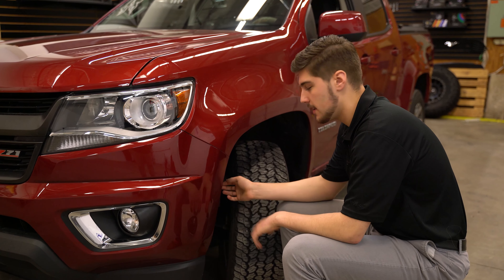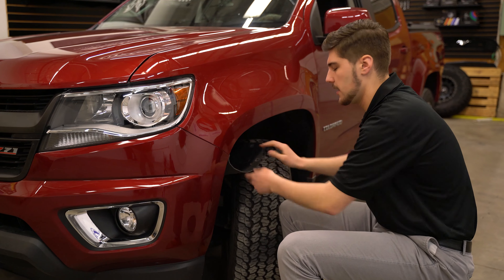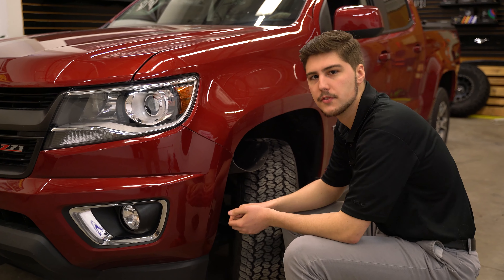After all six screws are taken out, we can go ahead and peel this fender liner back to gain access to the screws in the back of the bumper. We're going to repeat the same process for the other side.